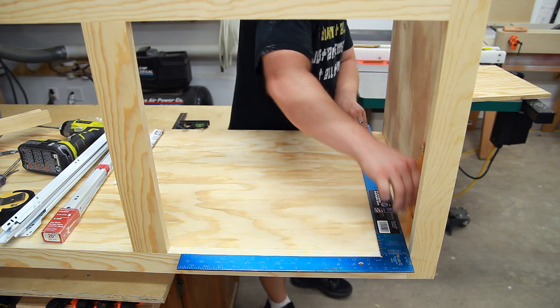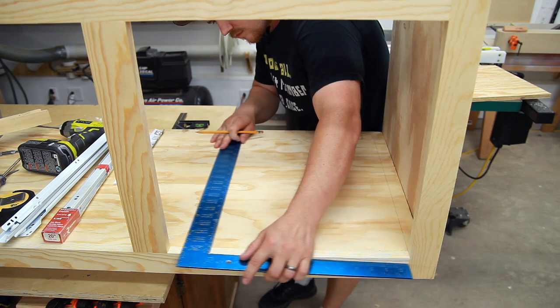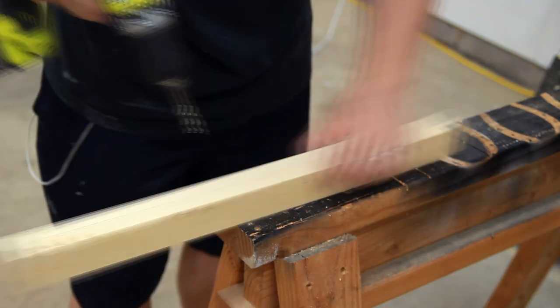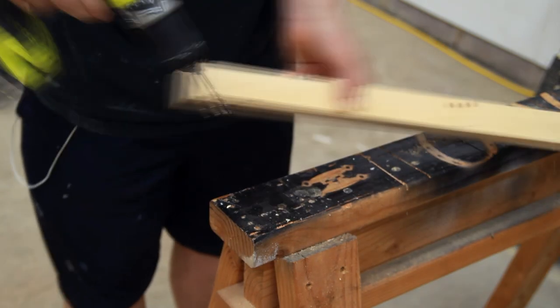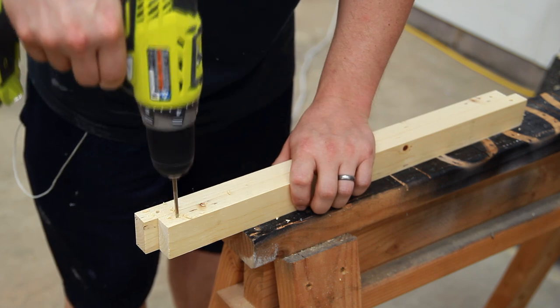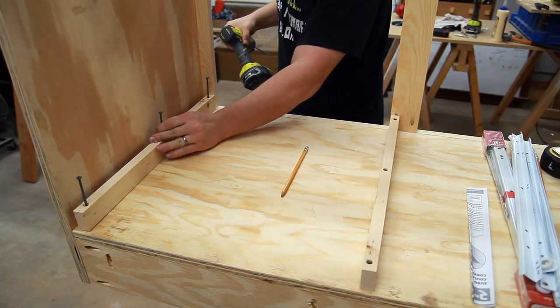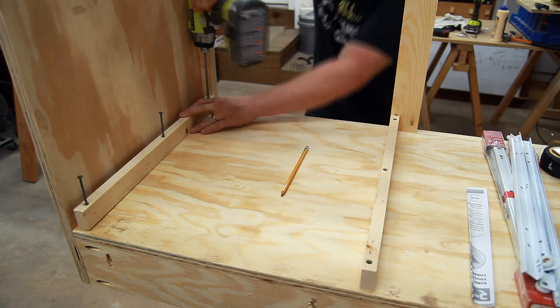Use a square to make reference lines on the bottom of the cabinet to represent the exact size opening that you have. Cut two pieces of 1x2 to the depth of your cabinet and pre-drill for screws with the boards standing on their short edge. Align these boards on the reference line that you made previously and screw them down with at least 2 inch long screws.